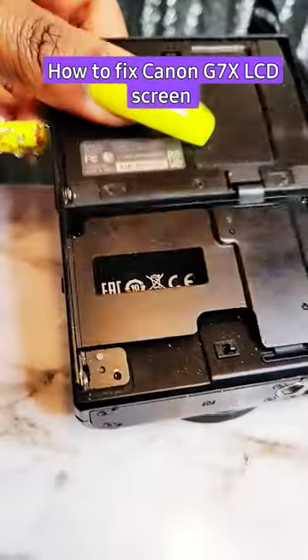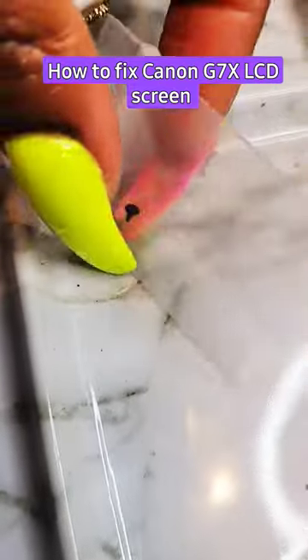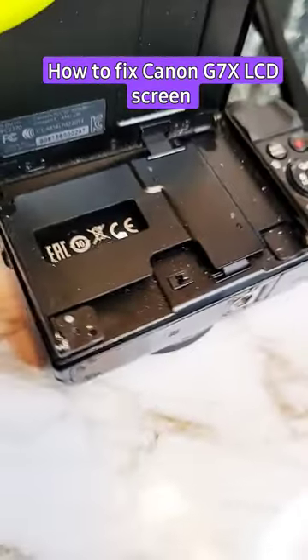I went on eBay and typed in G7X LCD replacement screws. It came the other day. See how small this screw is — but these two little screws are what hold this on.